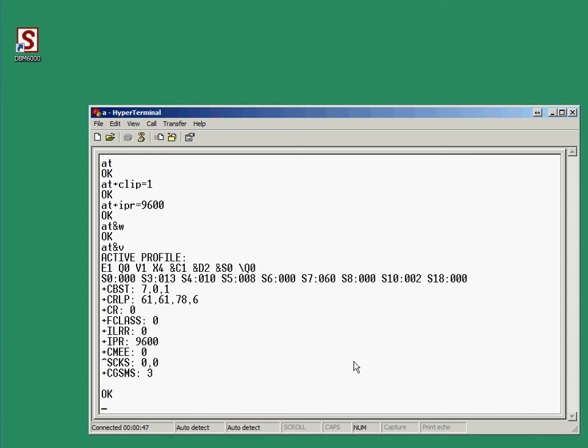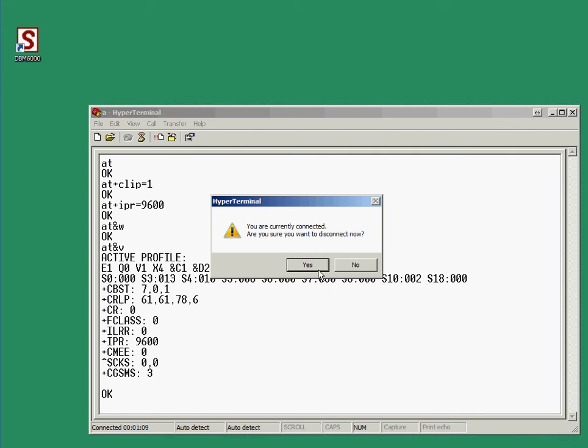Now the modem is ready to connect via the reader interface DA1715 to an access unit. It can be either a bus unit or the newer IP unit, but that's shown in a different video. If you have questions, just leave us a message or write to us either via YouTube or the homepage.